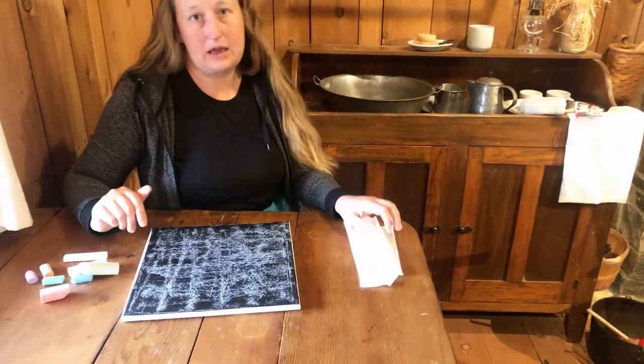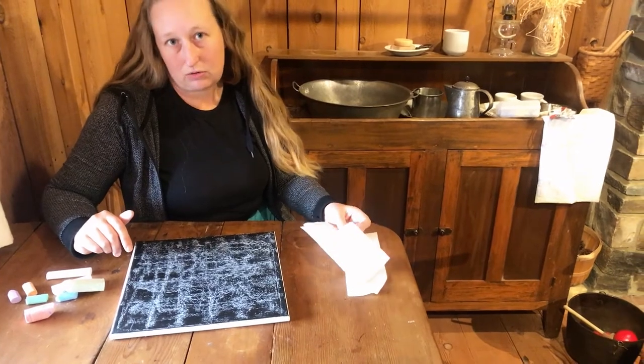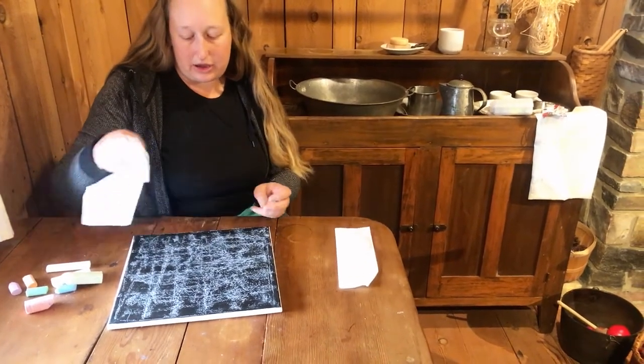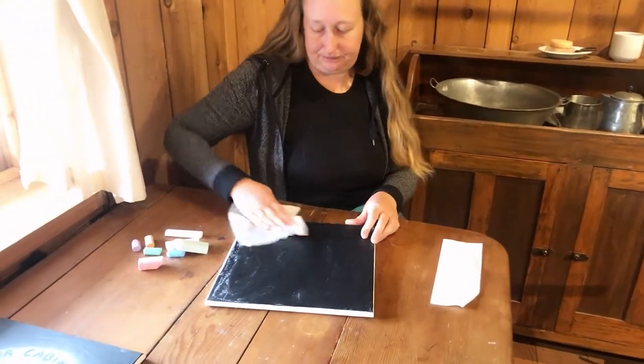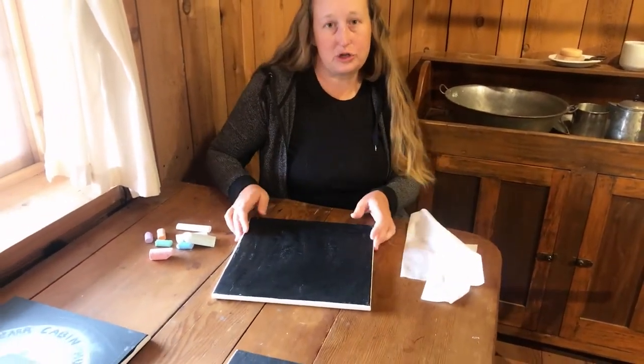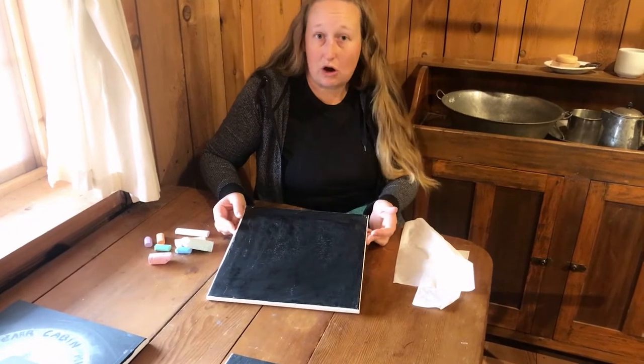And then you're going to take a damp paper towel or washcloth and you're going to wipe all of that chalk off of the surface. Now your chalkboard is ready for your art.